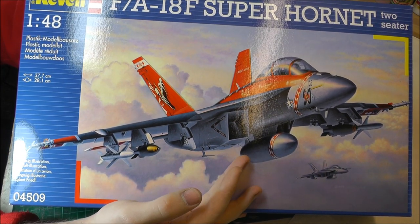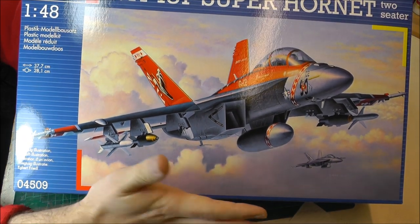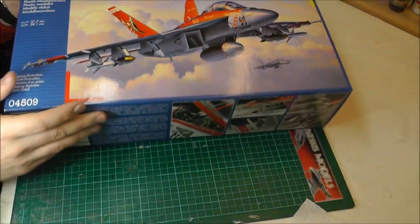And looking at the box art, we've got a nice-looking, quite colourful Super Hornet going on here.